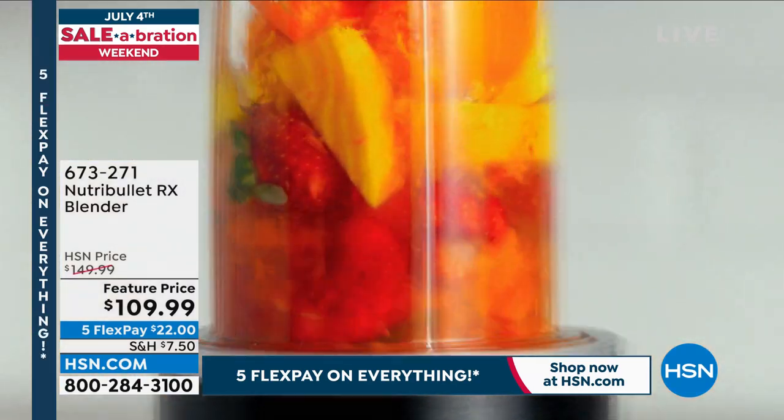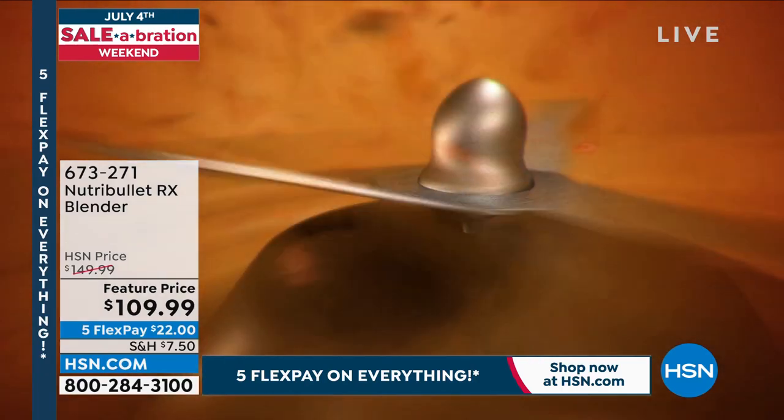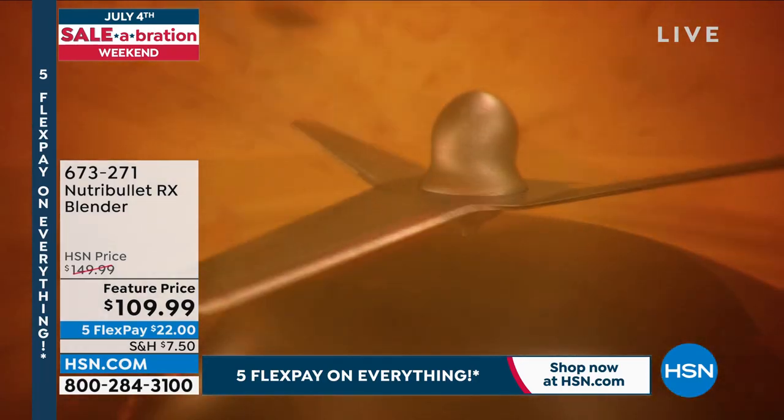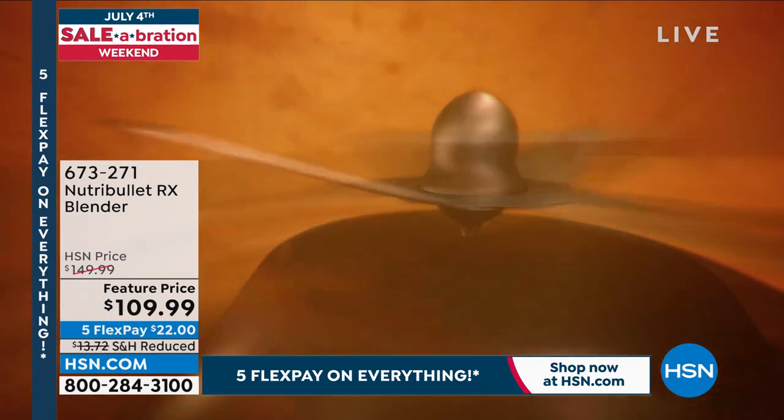It's 1,700 watts of power. It's the highest wattage blender NutriBullet sells in this country, and it is not something we get to see very often. I'm going to show it to you here live in the studio.